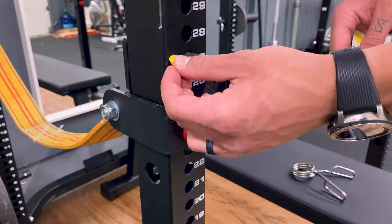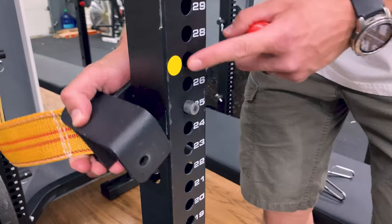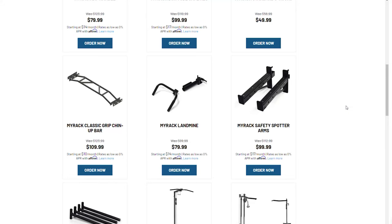Like going from the squat to the bench press. To make this a little easier, you can use these little colored dots to mark your areas where you put the safety slings, so that way it's always in the same spot and you can just go to that coordinated color.